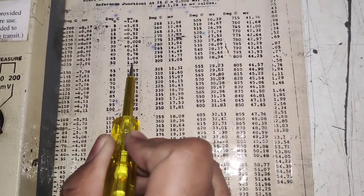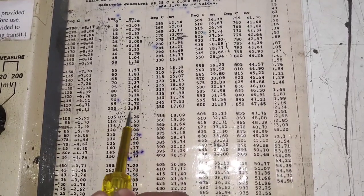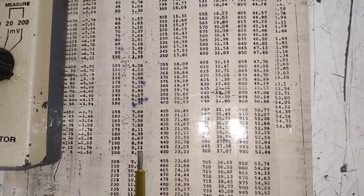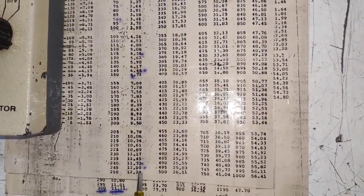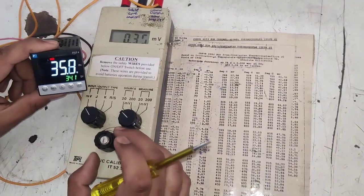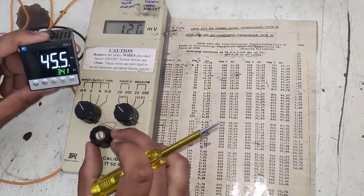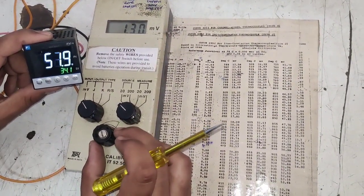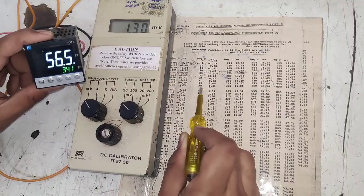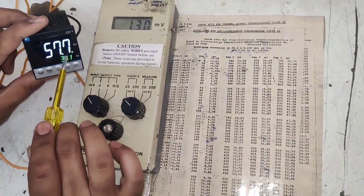The five calibration readings are: at 1.30 mV the controller should show 50°C; at 3.99 mV it should show 100°C; at 6.72 mV it should show 150°C; at 9.50 mV it should show 200°C; and at 12.28 mV it should show 250°C. For the first reading we provide 1.30 mV — at this value the temperature controller should show 50°C. Currently it is showing 56–57°C. A plus or minus 5 degree tolerance is acceptable.